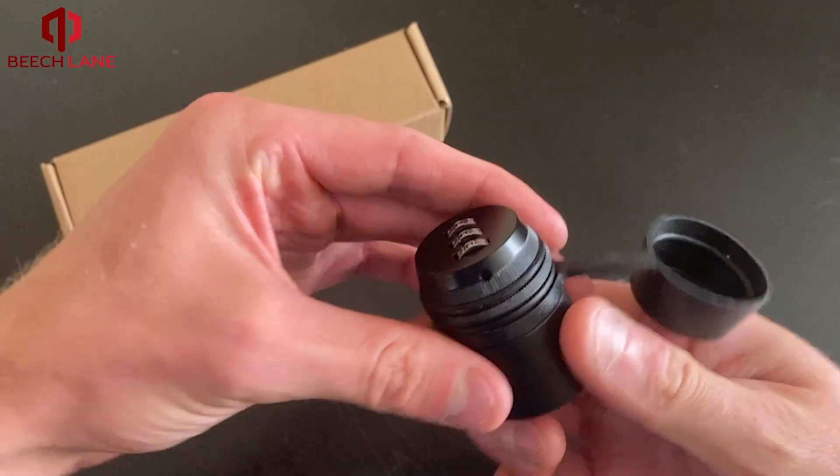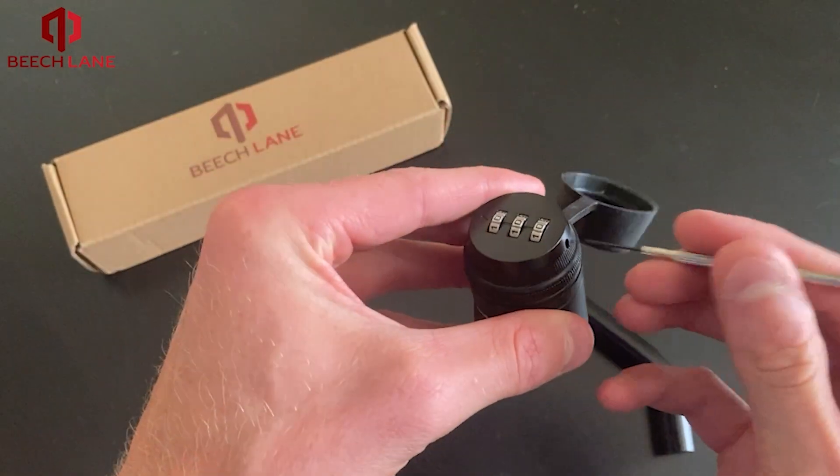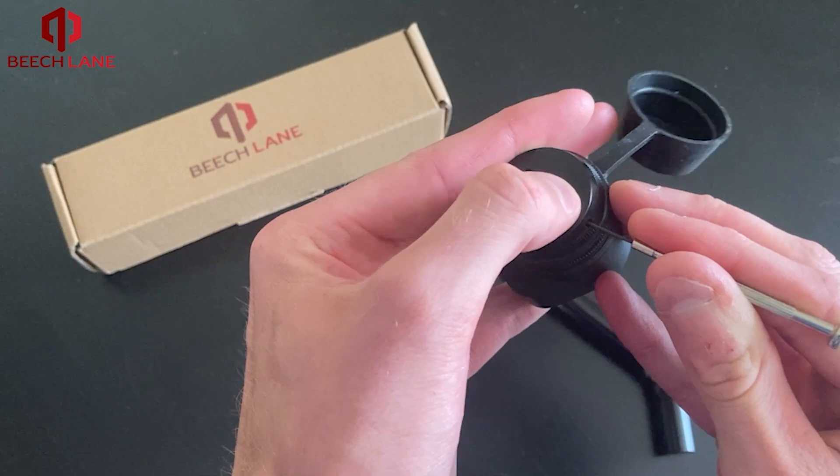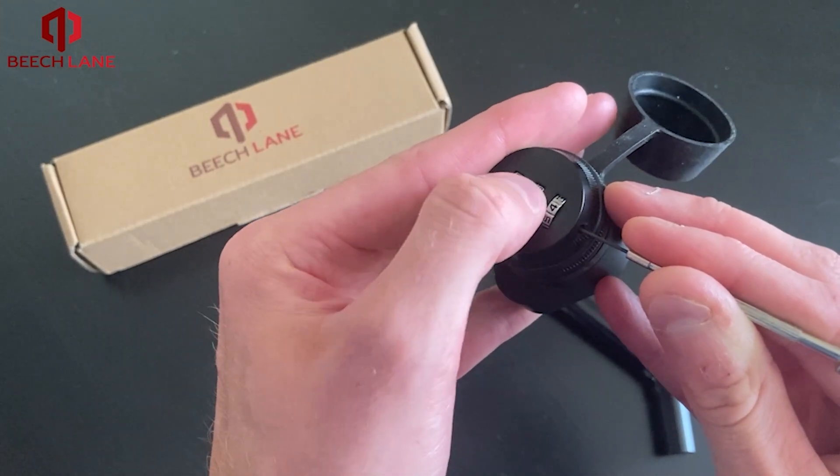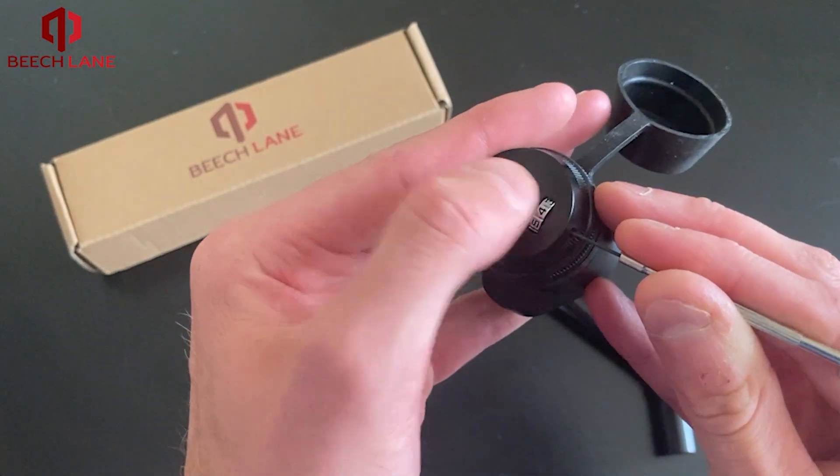While in the unlock position, press a paper clip or small screwdriver into the hole on the side of the lock. Continue pressing inward and rotate the numbers to your desired combo.